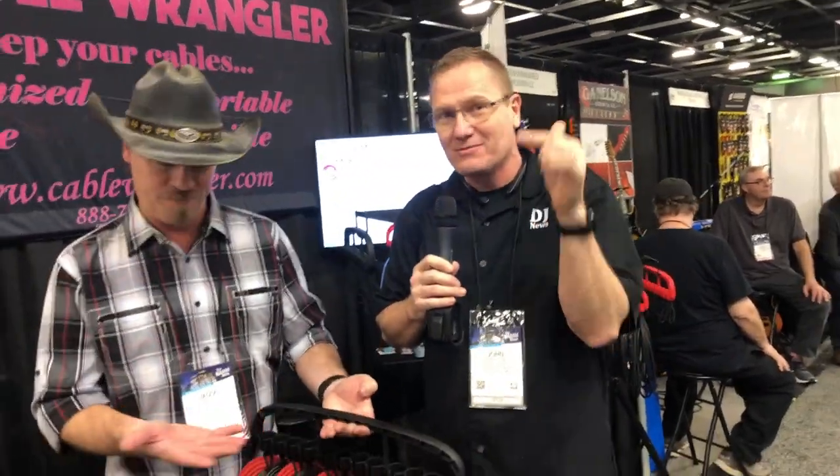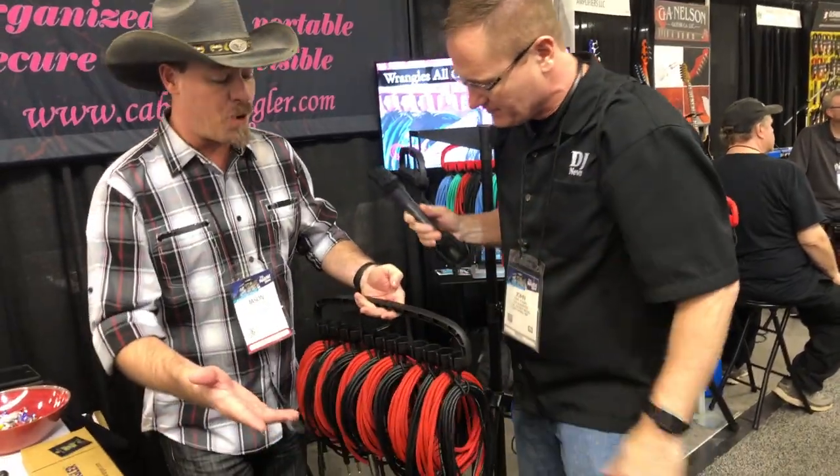We're at NAMM 2019 looking at some of the cool things here at this show, and that brought me over to the Cable Wrangler booth. This is something like you've never seen before when it comes to cable management. Jason, tell us more about this system — this is a brand new product.